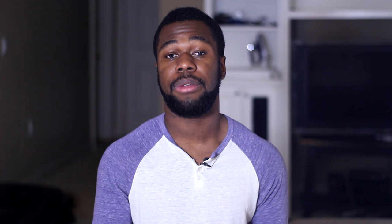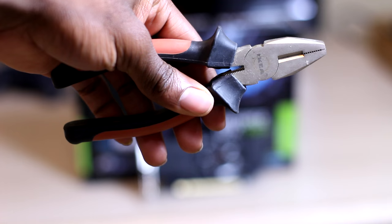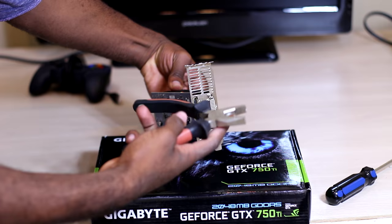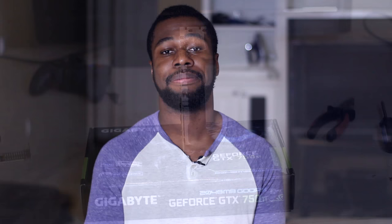First things first, hook up your HP to a monitor and see if it's functional. If you make it to the Linux Mint language screen then you're good to go. Now grab the 750 Ti — it should come with a low profile bracket because the default one is actually too long for the HP Compact, so we have to take that off and install the new one. You'll need a pair of pliers or really strong fingers and a Phillips screwdriver. Use the pliers to unscrew the bolts by the DVI port, then use your fingers to unscrew them the rest of the way. After that use your Phillips head screwdriver to unscrew the remaining screws. Take your low profile bracket, line it up with your screw holes and display ports, and screw everything into its respective position. I find it easiest to do this if you stand your GPU upright.